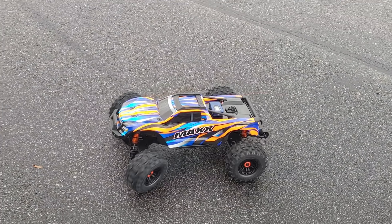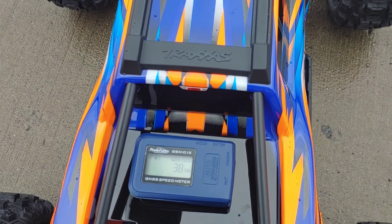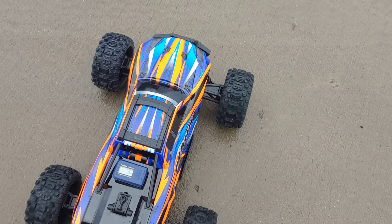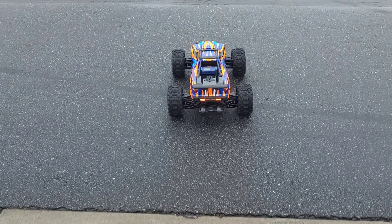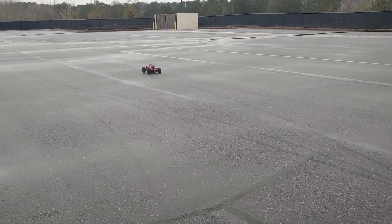Let's go ahead and throw a 4S on here and see what we get. All right y'all, 4S is strapped up in there. GPS is still reading, still stock gearing. I don't think it'll do 60 — I think you've got to have the additional gearing for that.